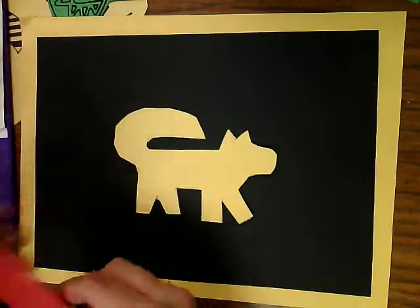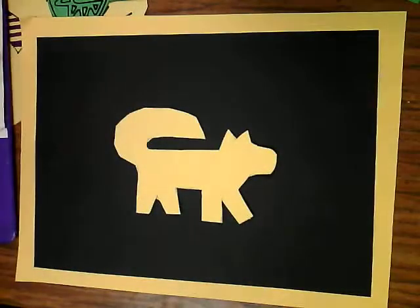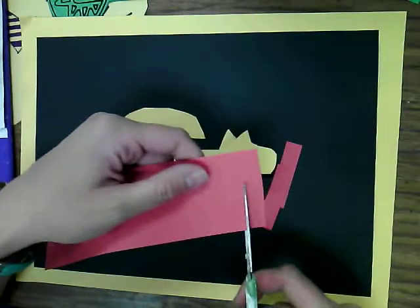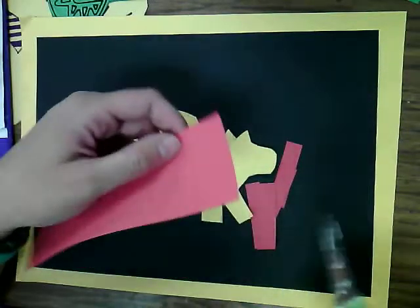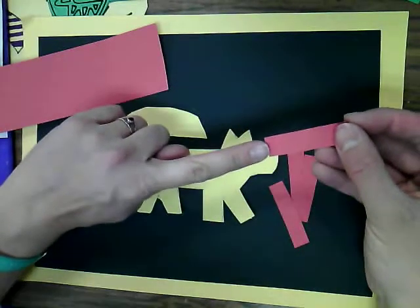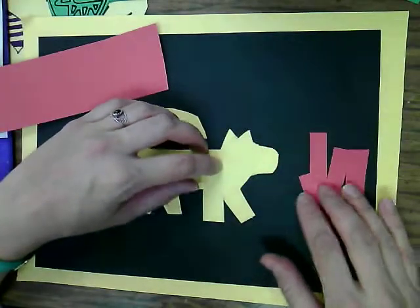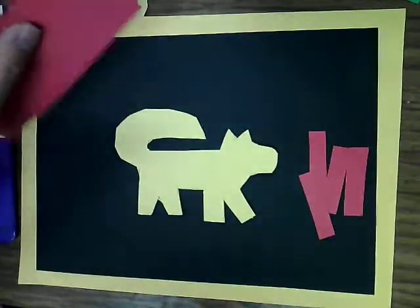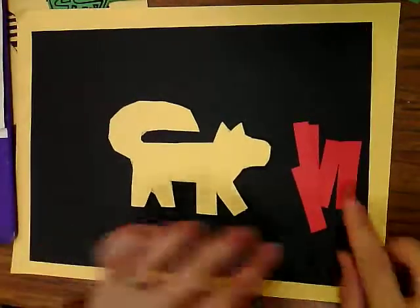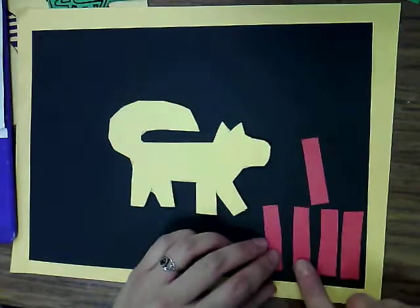I'll be passing out a whole bunch of construction paper strips of all different sizes. You're going to take those and with your scissors just start cutting little strips. We are going to fill all the black space with small rectangles — about the size of your finger is a good size. If you make them too small it'll take too long; if you make them too big it doesn't look quite right. Then you're going to start filling in your black space, leaving a little gap in between each one.